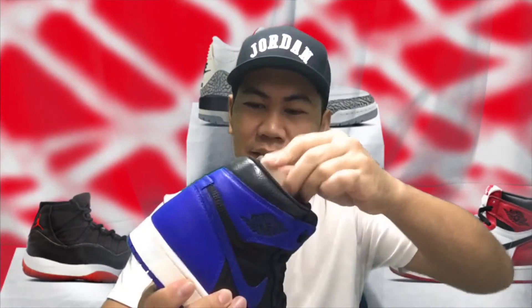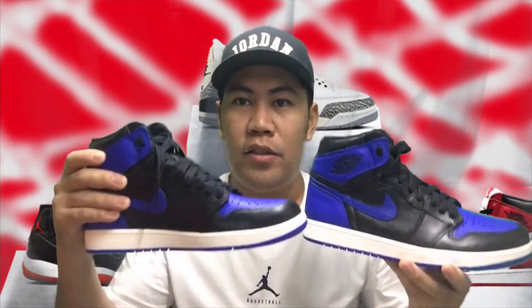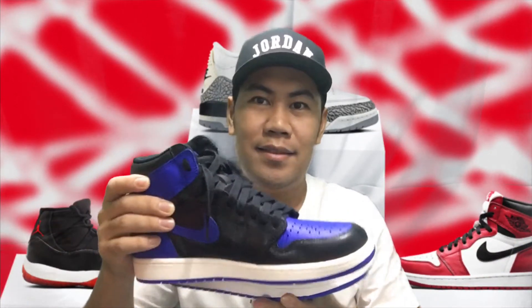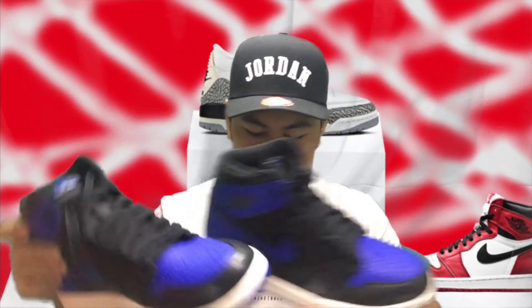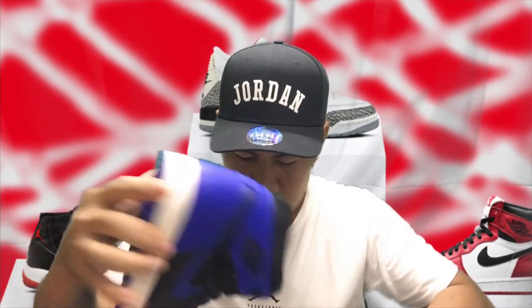Hindi ko na ibalik, mga ka jordan — para sa thumbnail. Yan, hanggang dito na lang po ang aking unboxing ng Jordan One Royal Blue. Maraming salamat po sa suporta niyo sa panunod ng aking unboxing at ng aking vlog.